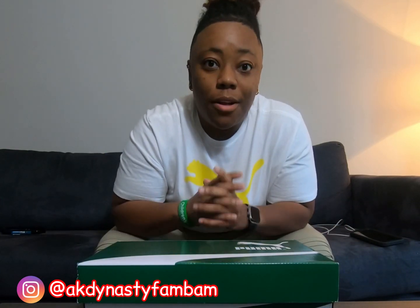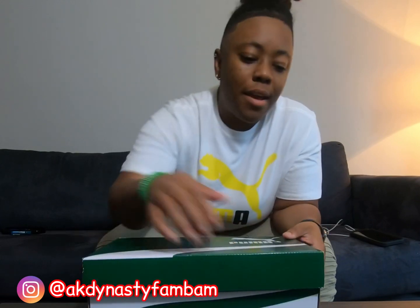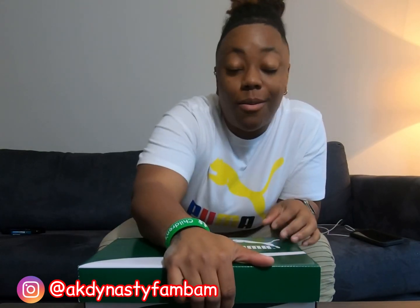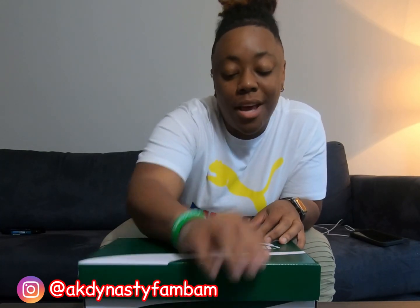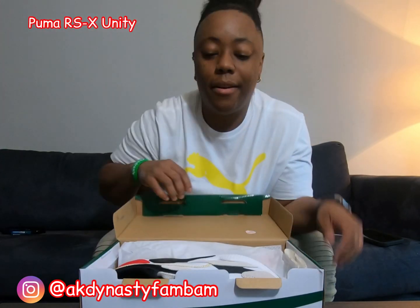I got them off the Finish Line website and they were like $115 with tax. I was so amped to receive these shoes. Puma has put a lot of twists, curves, and everything on the shoe — as far as the colorways, they have so many different types. But this is the Puma RS-X Unity, the one that I have here.